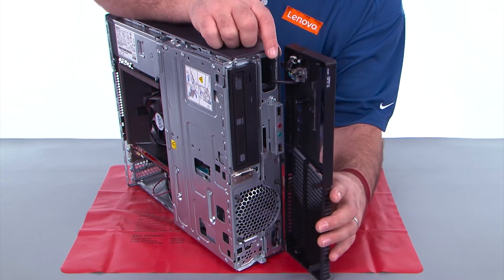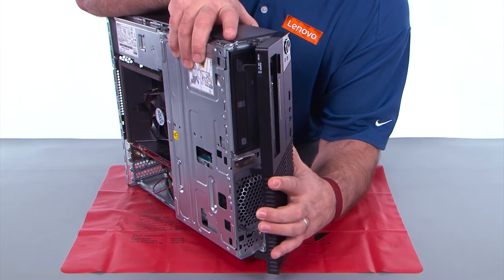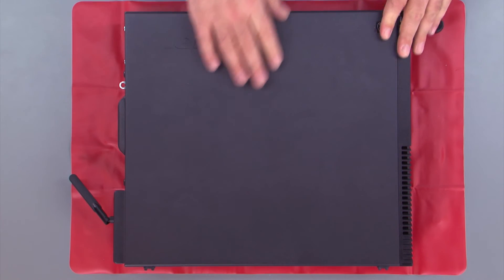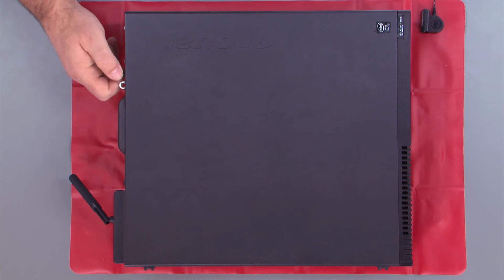Now we want to align the hinge clips with the holes in the chassis and close the front bezel like a door. We place the cover onto the system, slide it forward, and then replace the two thumb screws.